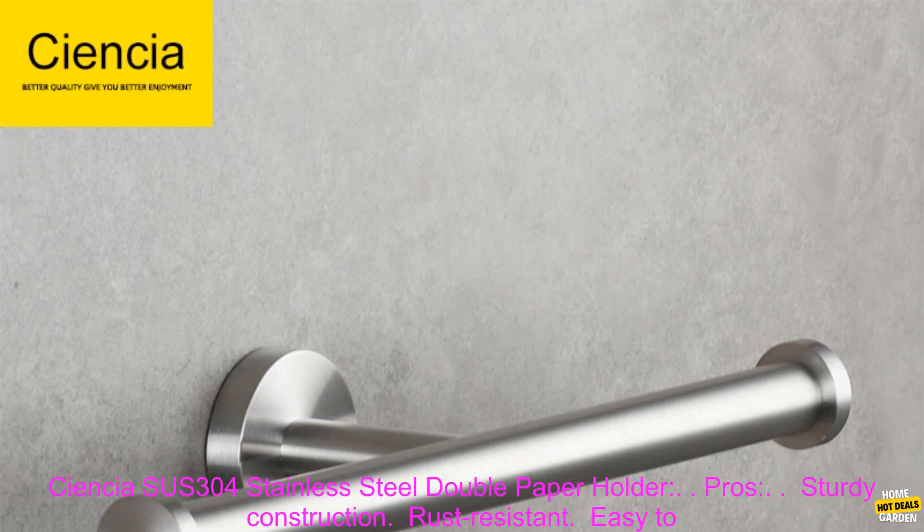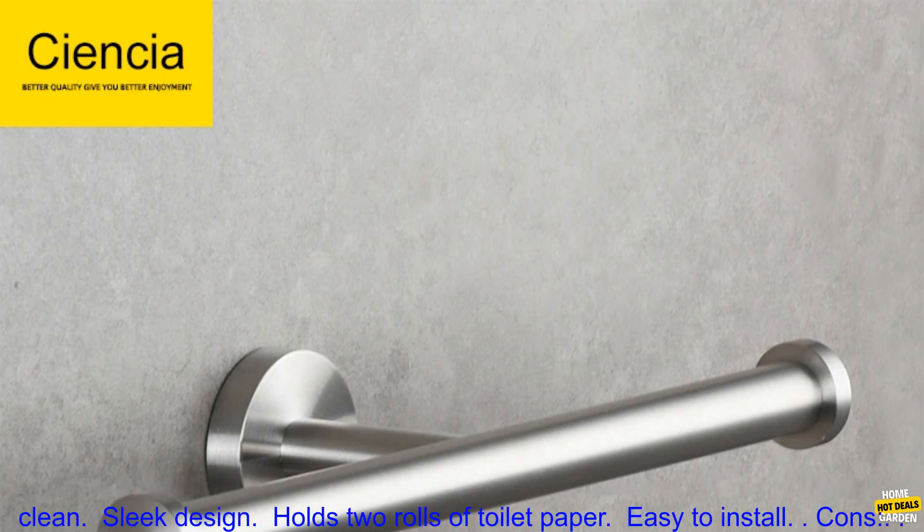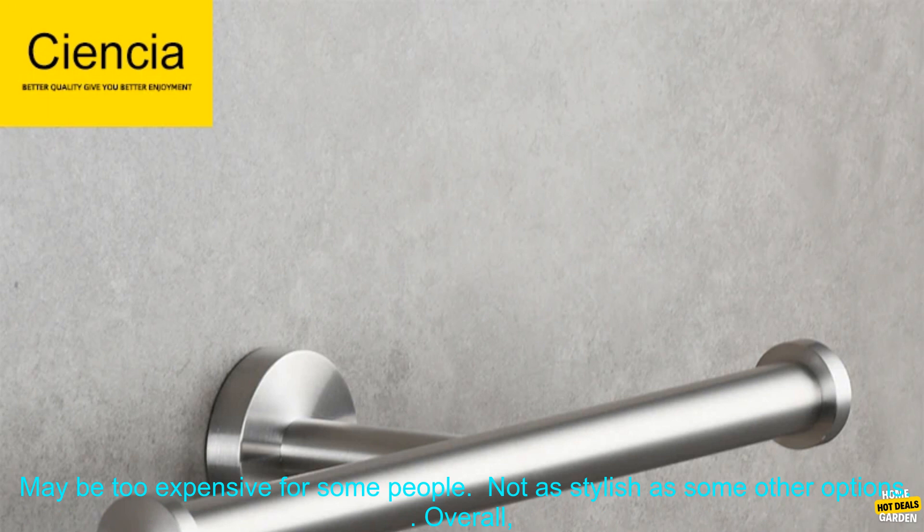Here are some of the pros and cons of the SCIENCIA SUSE 304 Stainless Steel Double Paper Holder. Pros: sturdy construction, rust-resistant, easy to clean, sleek design, holds two rolls of toilet paper, easy to install. Cons: may be too expensive for some people, and not as stylish as some other options.